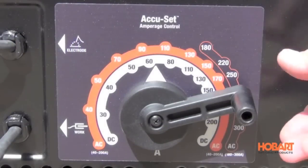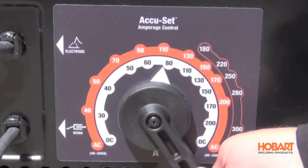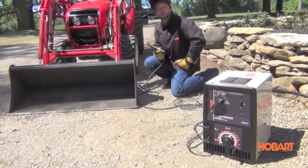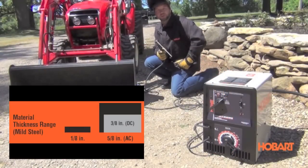The patented AccuSet allows you to fine tune your weld down to 1 amp increments. The Hobart Stickmate LX300 is a very powerful machine and it's recommended that you hardwire it into your service box.